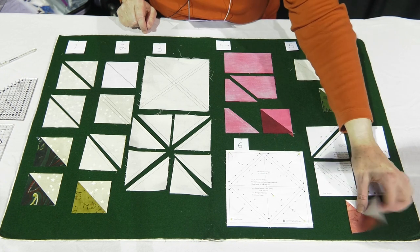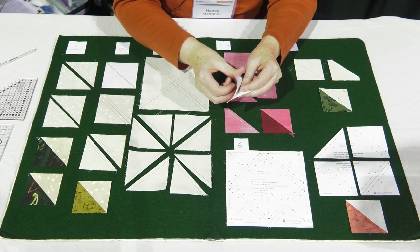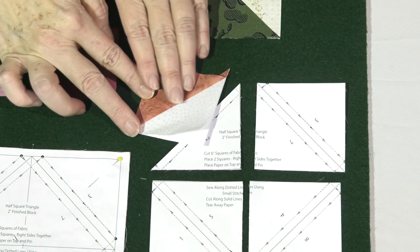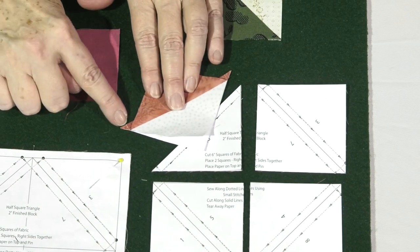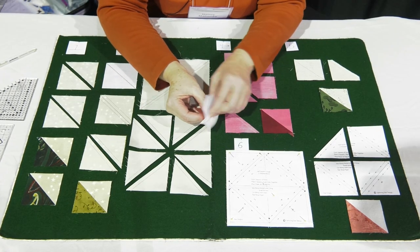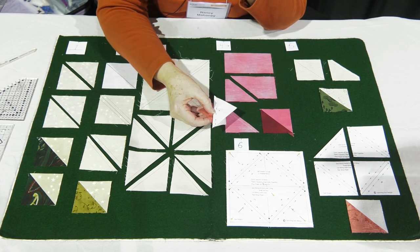Press to the dark when you open each unit out. Trim off the little dog ears using scissors. To remove the paper, the easiest way is to fold it back, put your thumb right there, pop it up, and rip that paper off — it comes out really easily. This is a great method when you have a lot to make because you don't have to worry about whether your quarter inch seam allowance is perfectly accurate, and you don't have to trim them to size — they're already trimmed to the right size.